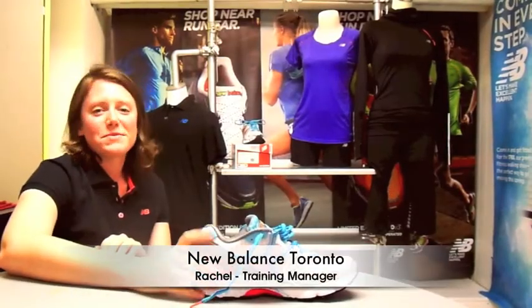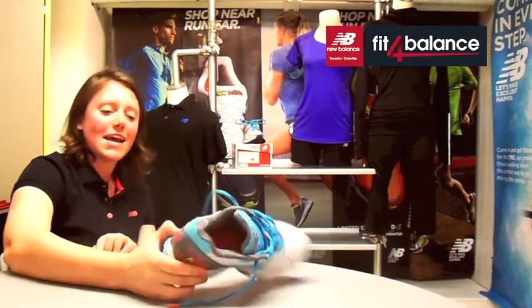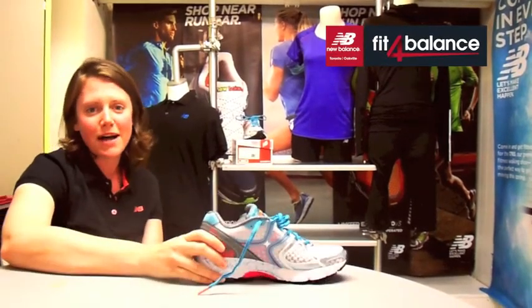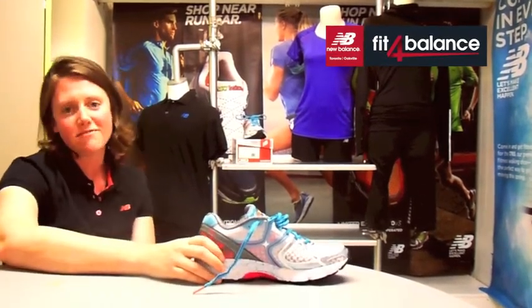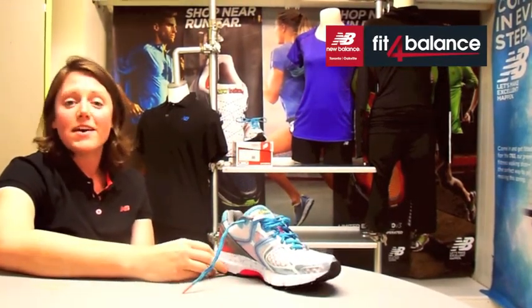Hey New Balance fans, my name is Rachel from New Balance Toronto and today I'm going to be talking to you about a very anticipated update in the New Balance series, the 1260 V3. For all of you fans out there, don't worry, this update is fantastic.